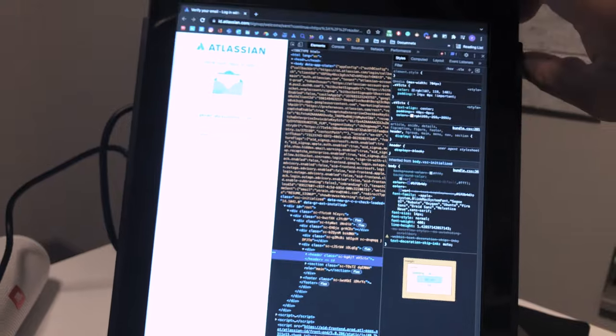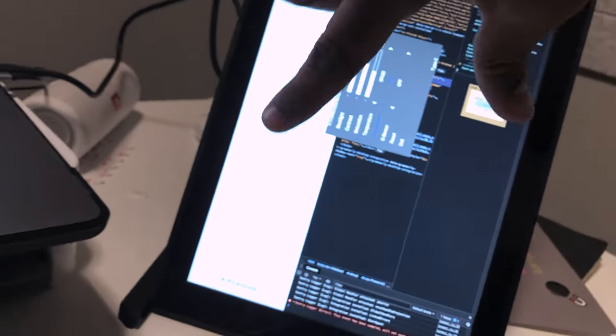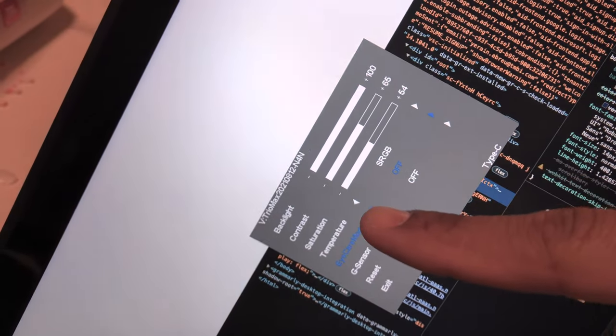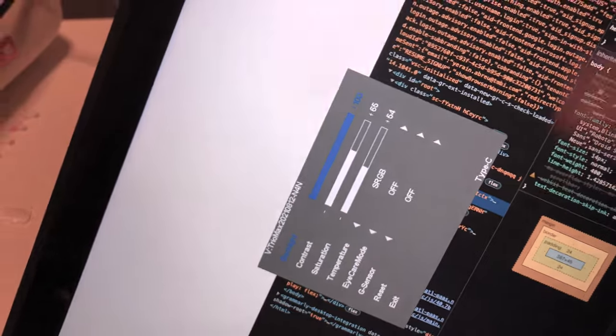The last thing I want to mention is that you can press the button up here and adjust things like brightness. We changed the orientation in software, but not on the hardware of the device itself, so you'd have to kind of tilt your head to read the menu. But you can see we have brightness, contrast, saturation, temperature, and eye care mode. I turned the brightness all the way up to match my MacBook screen, and I turned the contrast and saturation up slightly because I felt the colors were a little too dim.